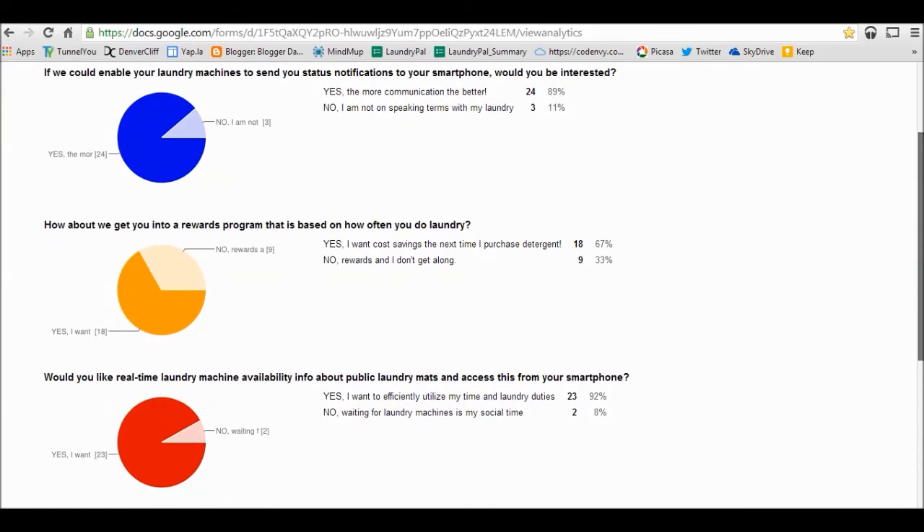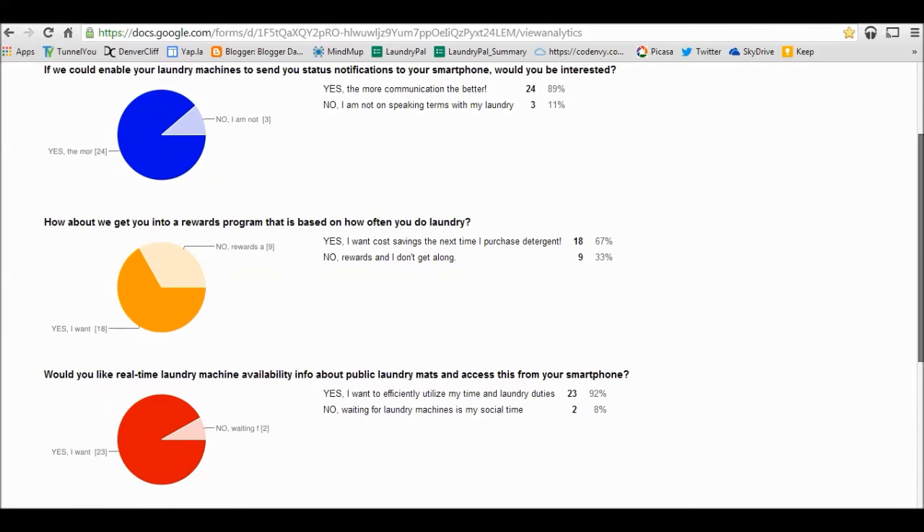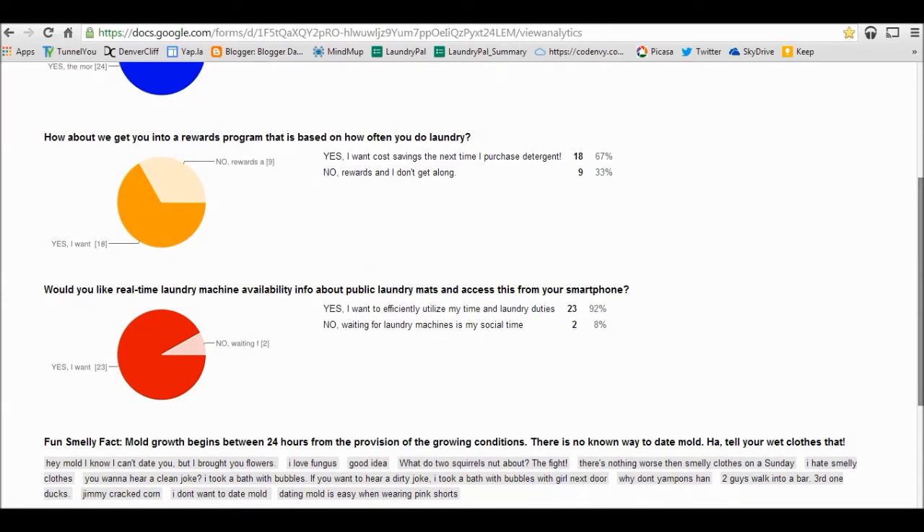Maybe people don't warm up to rewards programs as much — sometimes it's kind of tough. Maybe we can get you percentages off your detergent or dryer sheets, depending on how often you're doing laundry and your Laundry Pal is monitoring that. And the last question — would you like to know real-time laundry availability information about public laundromats from your smartphone? An astounding 92% said yes, they want to know what washers and dryers are available before they even step foot outside their home.